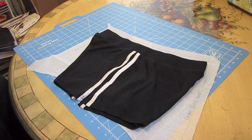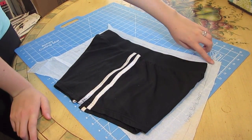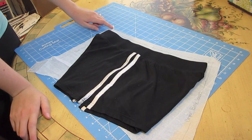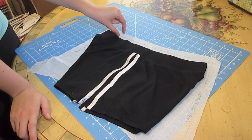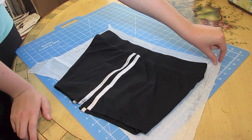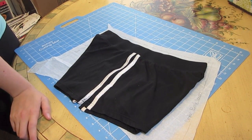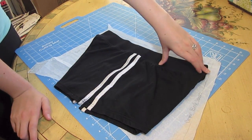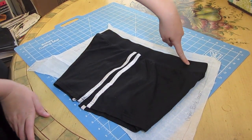To make your pattern for your shorts, you're just going to lay your shorts out like this in half, and you're going to start with the top. Pretty much you're just going to follow the line of your shorts — however wide they are, you're going to go that wide — but you're also going to be adding seam allowances along the way. At the top I added an inch seam allowance because that is going to be where our encasing is for our elastic. On the sides I added about three-quarters of an inch seam allowance. You can do a half-inch seam allowance or whatever you prefer. You could even add more if you want your shorts to be a little looser than the ones you're using to make the pattern.